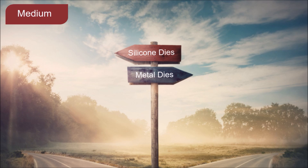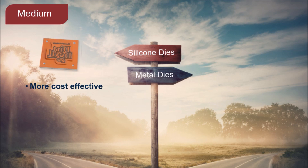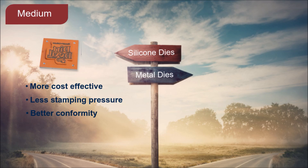A slightly longer answer to this question requires a look at the similarities and differences between silicone and metal dies. Both silicone and metal stamping dies provide high-impact decoration with metallic, holographic, or prismatic hot stamp foils. However, silicone dies are more cost-effective than steel or brass dies, require less stamping pressure, provide better conformity to slight surface variations, and avoid plastic deformation around the artwork area.